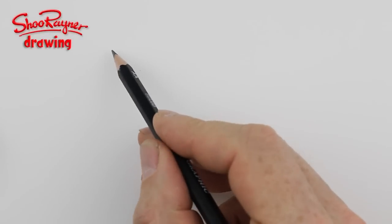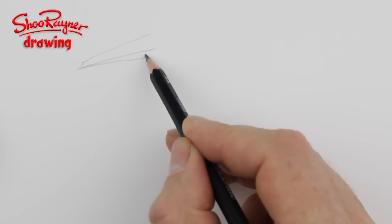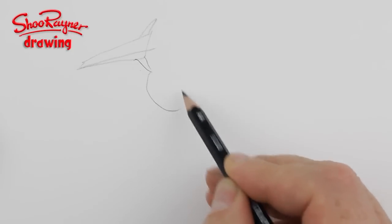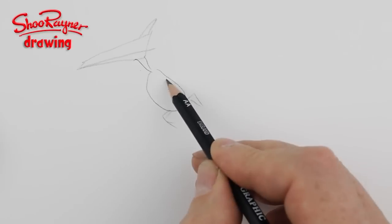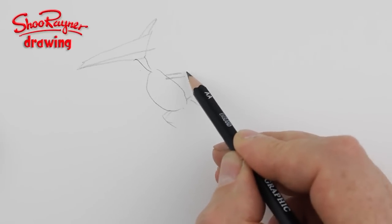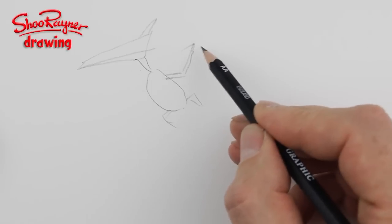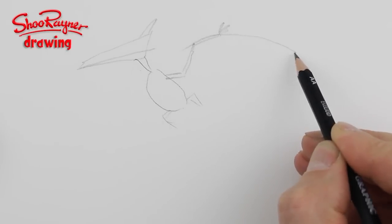To draw a pterodactyl, we need to start with a triangle and maybe a little triangle on the top there as well, and a neck and a body, back legs. Now this is the bit that does it — you want an arm going down there, an arm coming back here and a little bit that flicks back, then more arm, claws, and then a long finger.